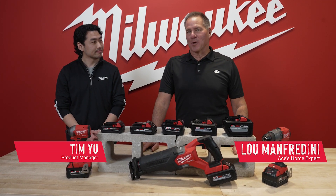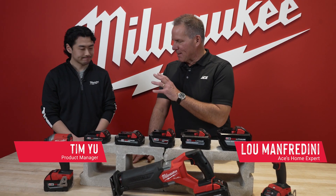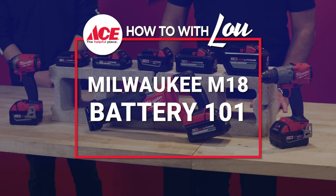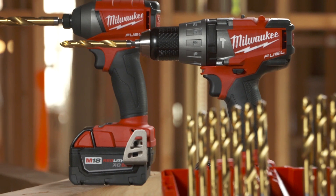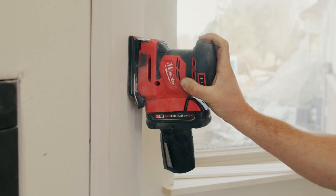Hi, Lou Manfredini, Ace's home expert. I'm here at the Milwaukee Tool headquarters with Tim and we're going to talk batteries. This can be kind of confusing for people when it comes to cordless drills — you figure you'll just put a battery on your tool and everything's going to run, but if you're looking for longer run times and performance, the battery you choose can make a huge difference.